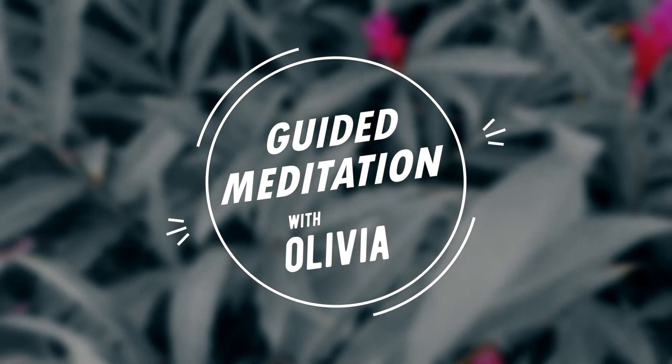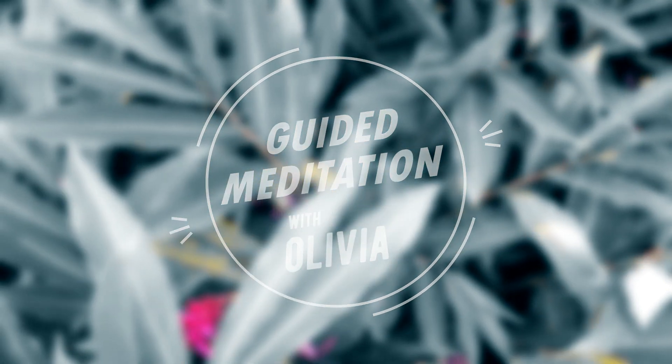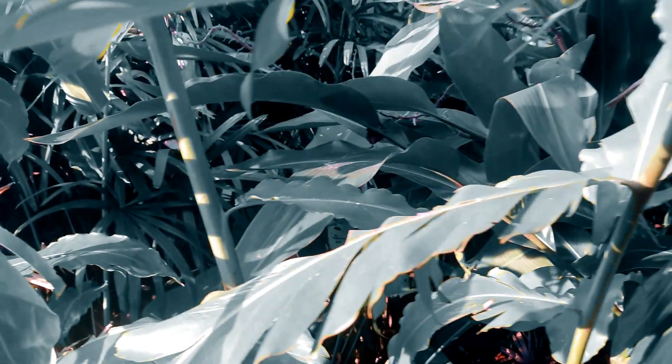Welcome to this guided meditation for pain relief and discomfort. I'm Olivia from Relax Baby Deep Sleep, and I invite you to find a comfortable position, whether sitting or lying down, and gently close your eyes.